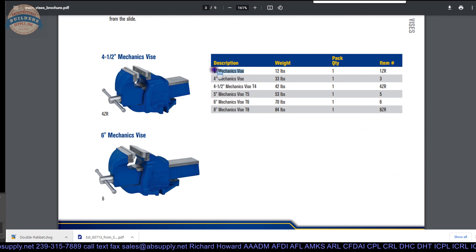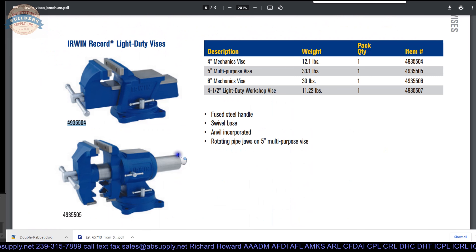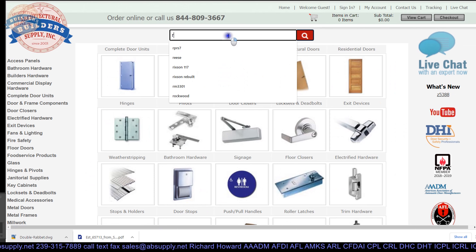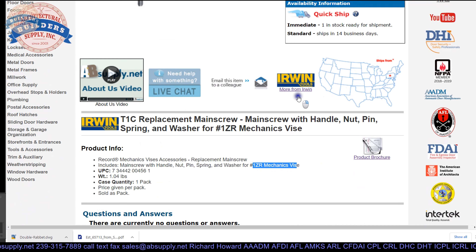I would say that the reference to 1ZR is for a 3-inch mechanics vise, not a number 3 mechanics vise — those are two completely different items. Now there is a table showing mechanics vises. This part number 4935504 is right here. So if this vise visually matches what the client has, then the T3C is going to be the proper main screw. I have a T3C in stock, so we are going to end up sending this information to the client to review.